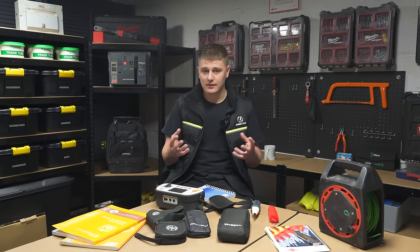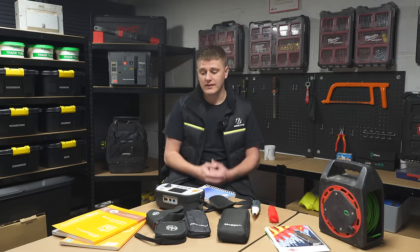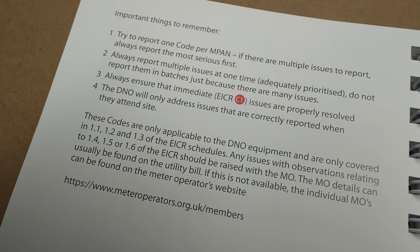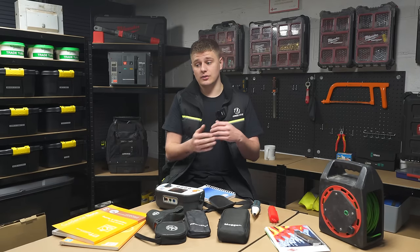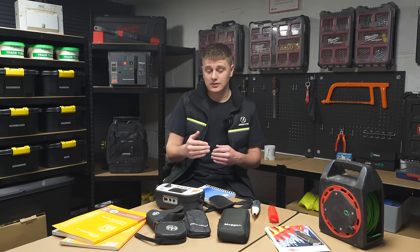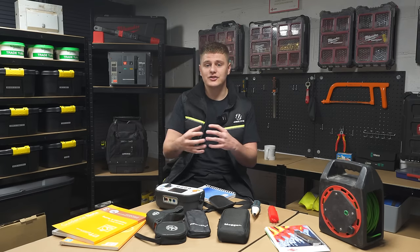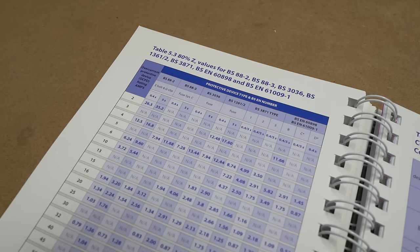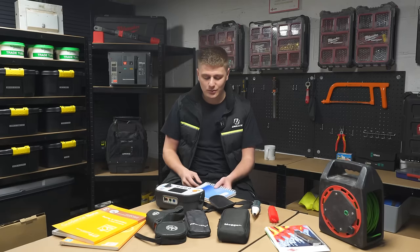C3 covers things like labelling, old regs which don't apply but you'd ideally update — maintenance-type stuff. Then Further Investigation is for situations like a circuit leading into a locked room you can't access; the certificate won't be satisfactory until you see what's in that room. Similarly, if you've spent all day chasing a dodgy reading and can't find the fault, you code it as Further Investigation to tell the client you need to come back and find out what's wrong. You've got to use your engineering judgment.